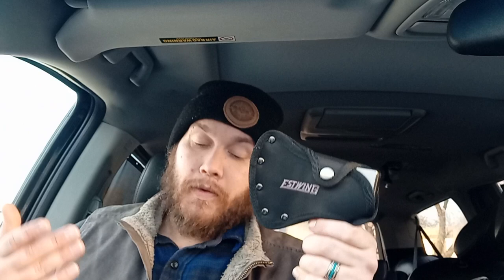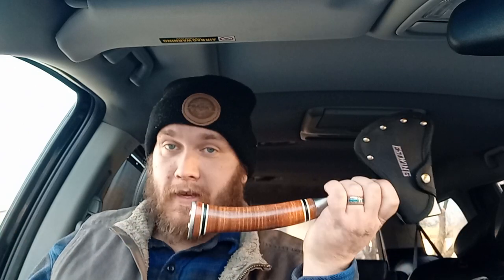Fireman's friend, bug-out tool — in general, it's a really quality utility hatchet for the price. Obviously there are brands out there that make really high-end axes, really high quality and really expensive axes, same thing as this, maybe even bigger.